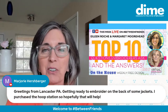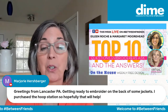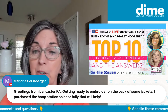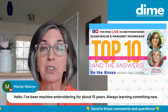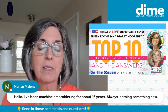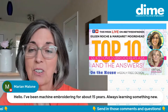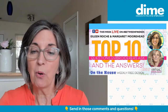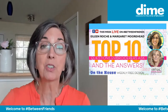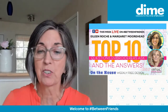Nice to have you here, Marjorie. You're getting ready to embroider on the back of some jackets — and you purchased the Totally Tubular Hooping Station, awesome! Marion, you've been stitching for over 15 years and are always looking for something new. I've been stitching for over 20 years, probably closer to 30, and I'm still learning. So please sign in, let us know where you're watching from, and type your questions into the chat because we'll be addressing specific questions as they come up.